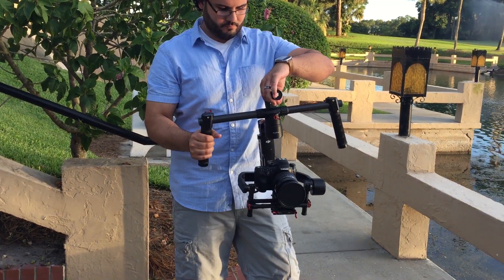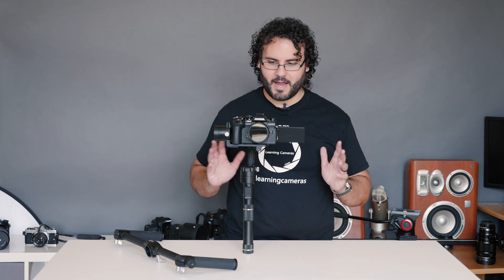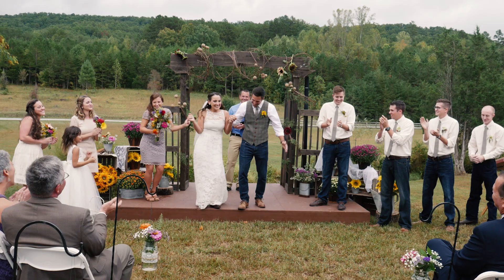I have tried a lot of gimbals in the past, going from the Ronin M down to some cheaper $500 gimbals, and it has been a mixed bag. While I liked some of them and saw the advantages — like the Ronin M — some of them didn't personally fit into my style of shooting and what I was looking for.